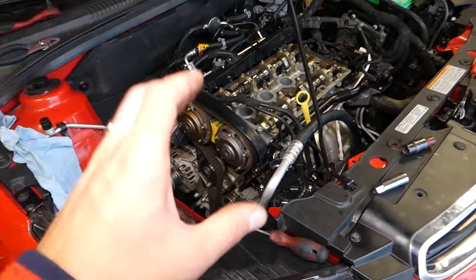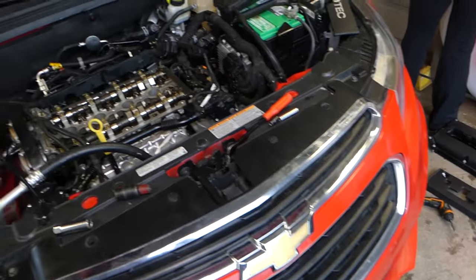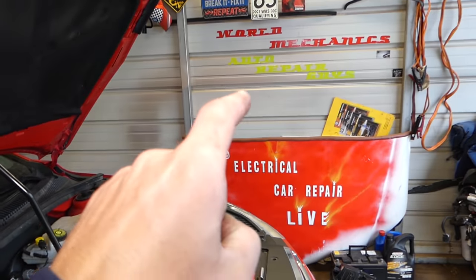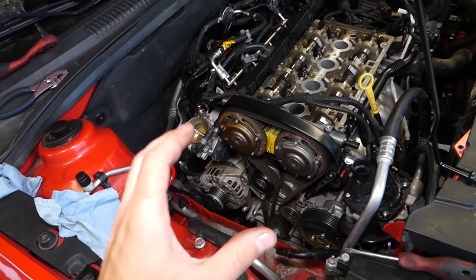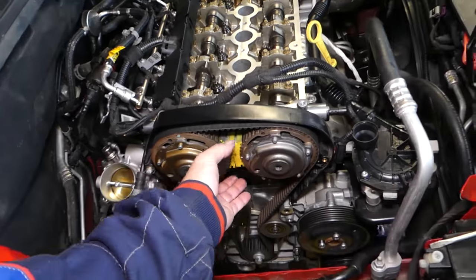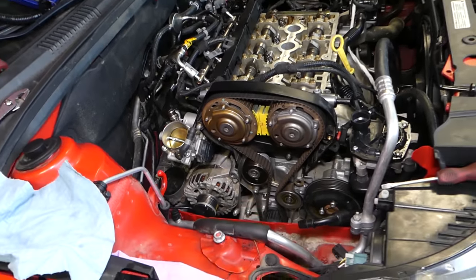The same engine, the 1.8 Ecotec engine, is being used on the Chevy Sonic. We have a full video from start to finish on our main channel on how to do a complete timing belt replacement. It's a long video, but for those of you looking only for the timing marks, we need to explain that today.